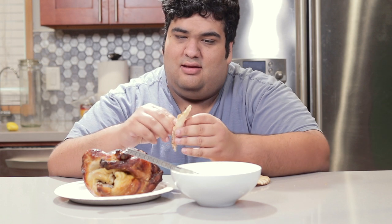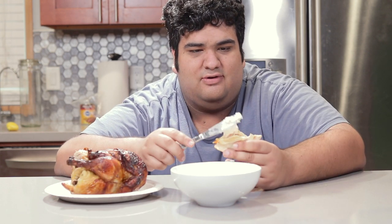Grab yourself a rotisserie chicken, heat up some pita bread, and just go to town on it. And listen, for the record, this is constructive criticism. Andrew Ray is an amazing cook, and one day, maybe, we can do a crossover.